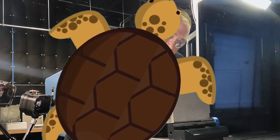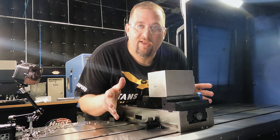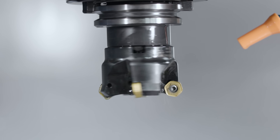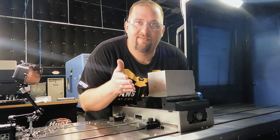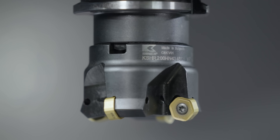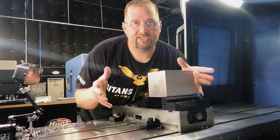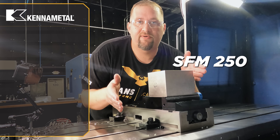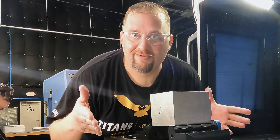Now we're on the titanium. Up till now we've been running dry, and that's just for the sake of filming, but now it's time to turn on our Blaser 735. With materials like titanium and Inconel it's super important that we keep our cutting edge cooled and lubricated. We're also switching over to our KCSM 40 insert grade. We're reducing our step down to 0.050 inches but still maintaining the 1.3-inch step over. For the titanium we're using an SFM of 250 and a chip load of 0.015 inches per tooth — that puts our feed rate at about 26 inches a minute.